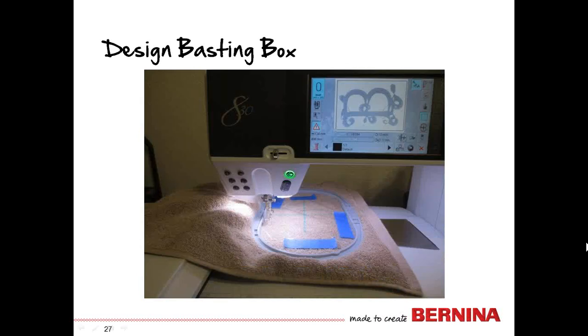Here's another helpful feature for towels: a basting box. A basting box is a stitch line that secures the stabilizer and the fabric together, and it is particularly useful when using a topping. Even though we taped the AquaFilm in place, there's still a chance that the foot could get caught if the topping becomes loosened. On the Bernina 5 series, 7 series, and 8 series machines, there are built-in basting boxes to choose from — you can baste around just the design, which is what we're doing today, or around the perimeter of the hoop.